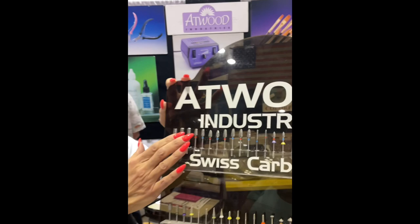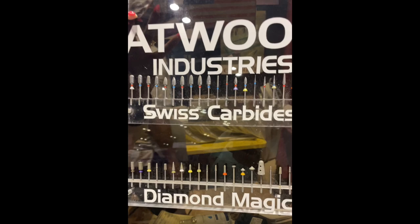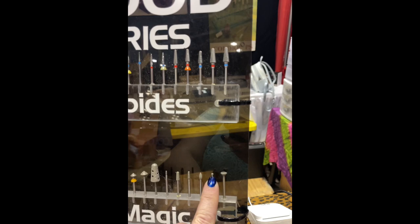Nicole prefers to use skin-safe bits — anything with a cutting edge requires more care. Bits with a little rounded edge are preferred when working around the side walls, since rounded bits are more skin safe. Something narrower at the top also lets you see around it more easily. Clients also love the little ball bits — they feel like they're getting a little massage.